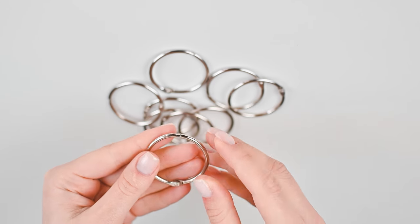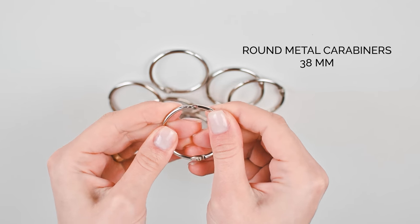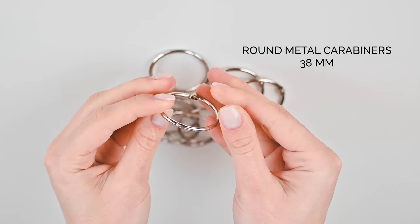I'm starting with these round carabiners. I use these carabiners for my crochet organizer — the link will be here. I like these carabiners; these are 38 millimeter metal rings. They're not made for handmade in my opinion — they're for paper — but they work for handmade too. They cost very cheap, I think around two or three euros for a set of ten pieces, and I definitely recommend them.